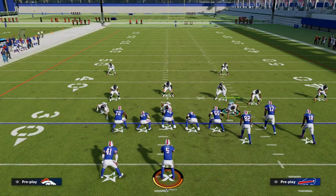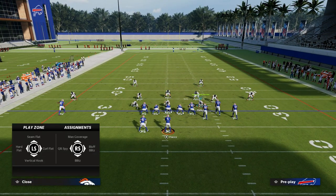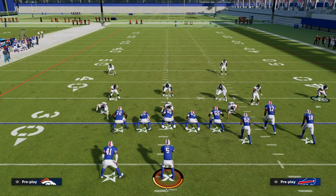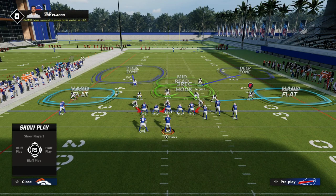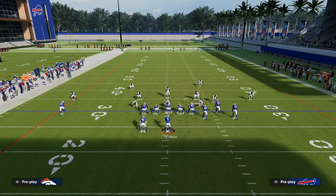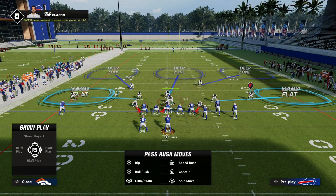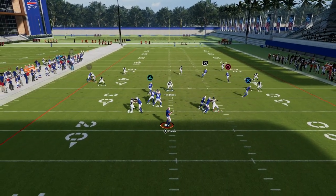Double flat was essentially instituted as a way to counter that route combo. The primary way they do that is they put a hard flat on the left — so you have a hard flat and a cloud flat — and the same thing on the right: a cloud flat and a hard flat. Then the safety rolls over the top of the defender, maybe in an outside third. This is essentially the double flat concept, and you're going to be in the middle of the field. This defends high-low concepts relatively well.